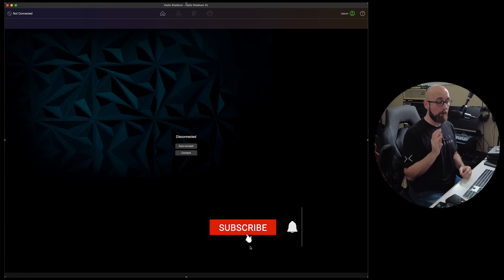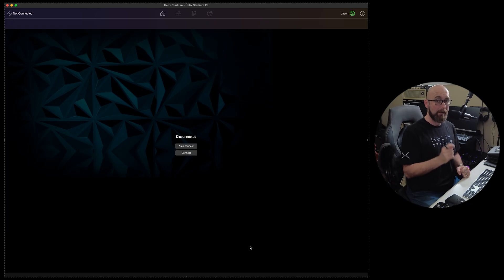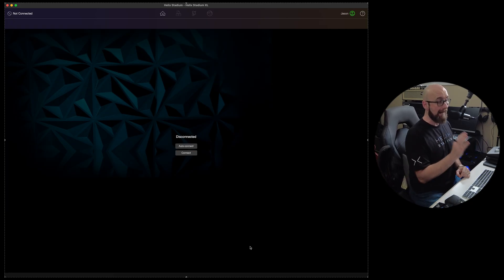With today's release of Helix Stadium, there's a lot of excitement in the air. I did a video showcasing some of the Agora amps a little earlier today, but now I want to take you in depth through the new Helix Stadium desktop app that's going to allow us to control and edit our Helix Stadium in a very effortless manner.